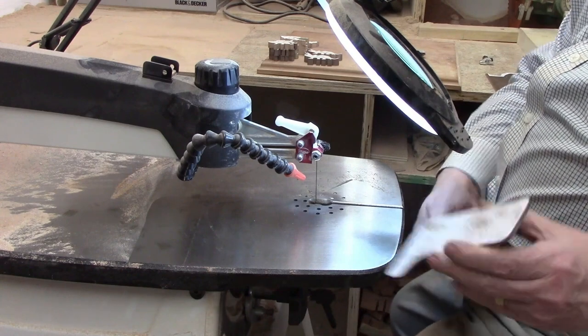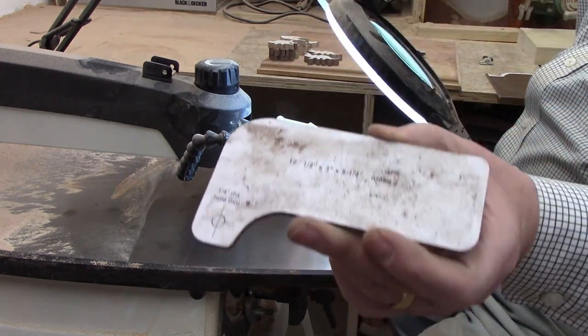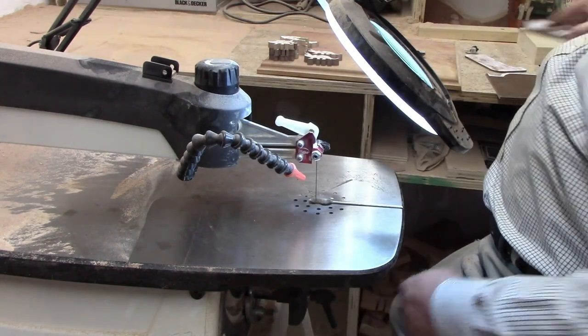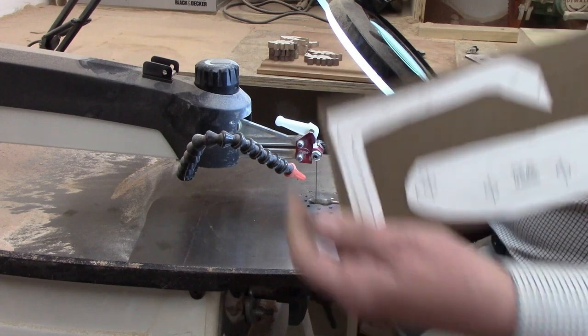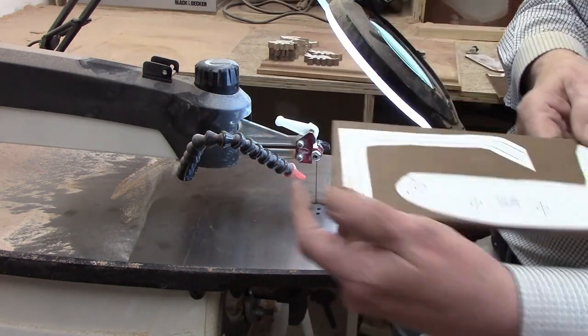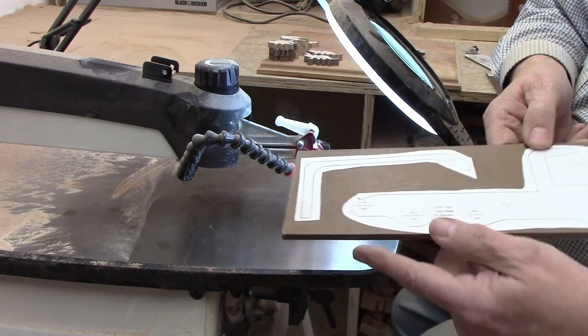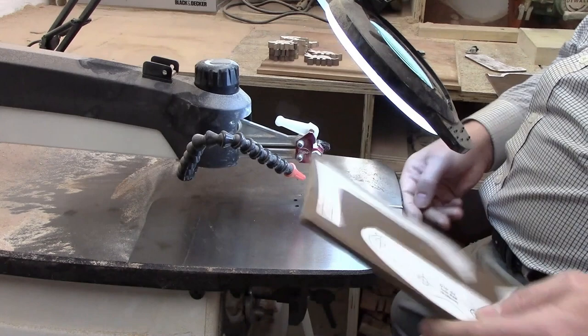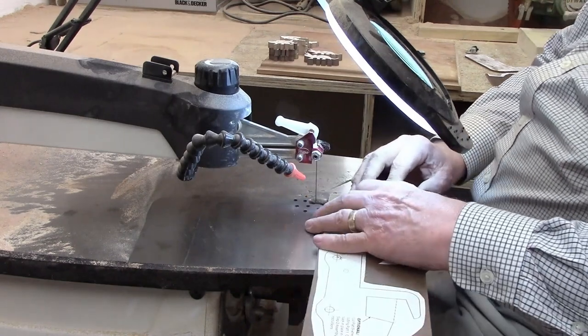Those are going to be the two sides for the dumper or hopper — I'm not sure of the proper terminology. This particular piece is a spacer, which the sides attach to, and then of course the main body of the truck. Those are both going to be an inch and a half thick.